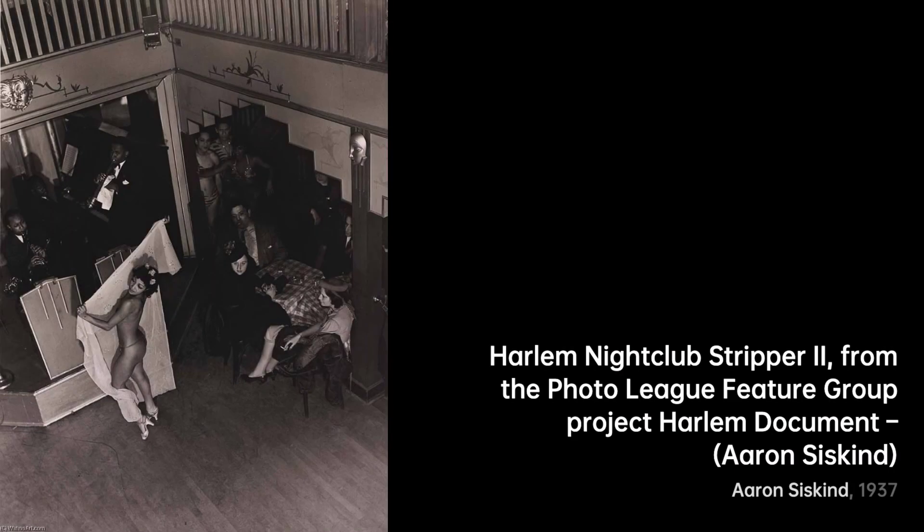And then, Harlem Nightclub Dancers. The rhythm of the night pulses through this photograph. Siskind freezes the whirlwind of dancers, letting us feel the music and movement.